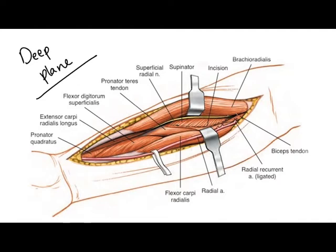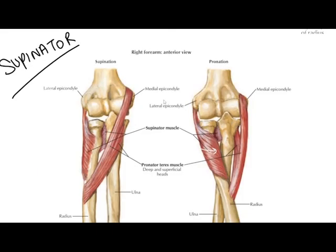We have now come to the deep plane of the forearm muscles. In Henry's approach, the deep plane has four muscles from proximal to distal end: the supinator muscle, pronator teres, flexor digitorum superficialis, and pronator quadratus.